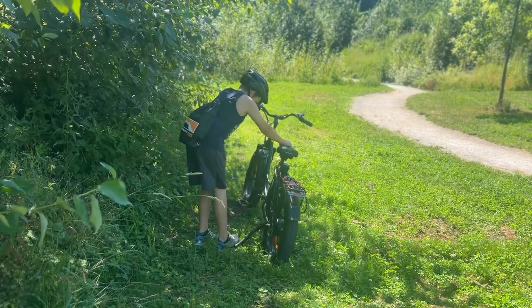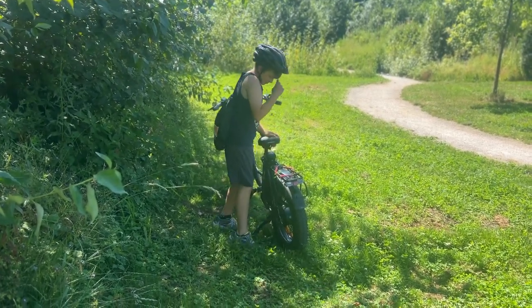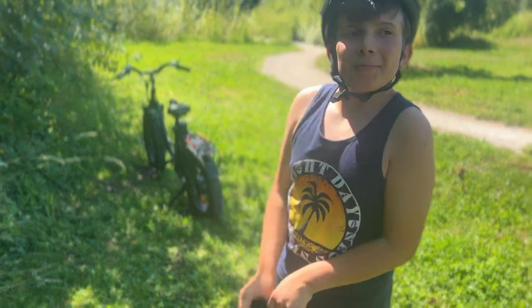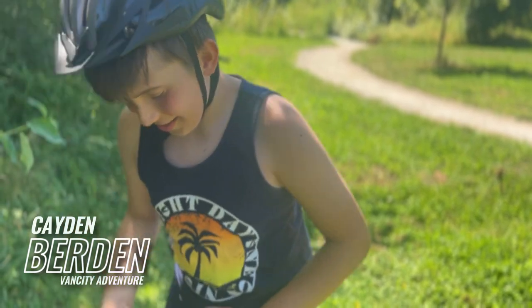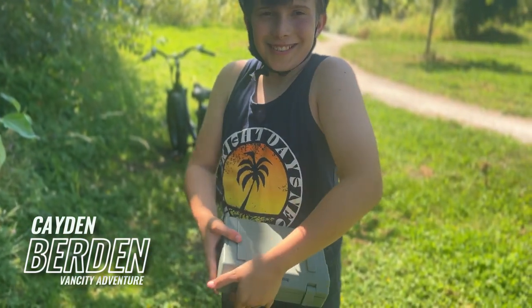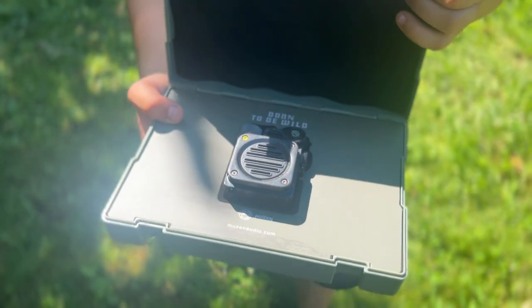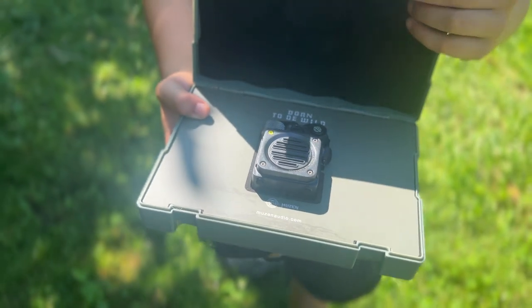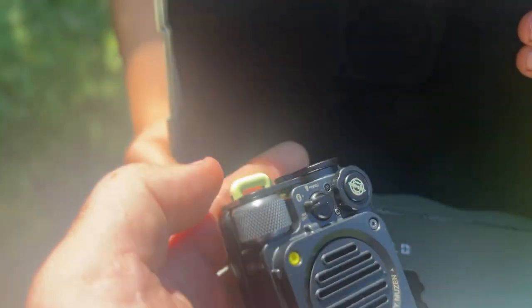We need music, it's too quiet. My phone isn't gonna be loud enough, do you have anything we can use? A speaker? A small speaker? Yeah, you can do some loud music probably. Let's try it. What is it? It's a mini speaker. Oh wow, that is cool. What's it called? A Muzzin. Holy, that thing is small but it can make some noise!